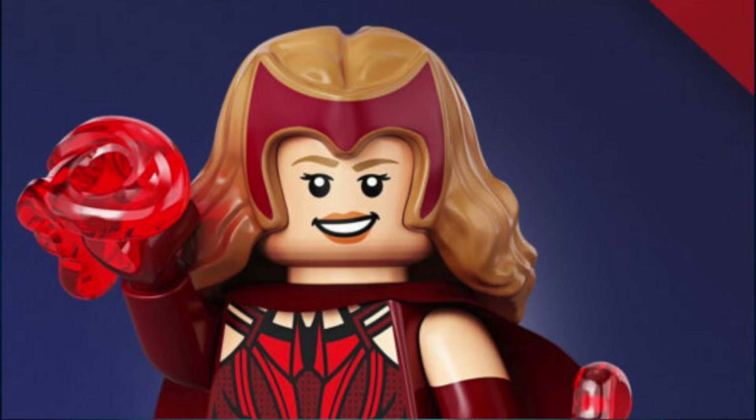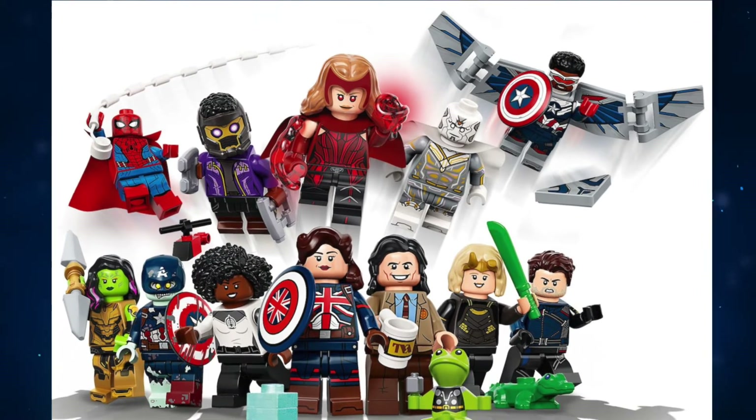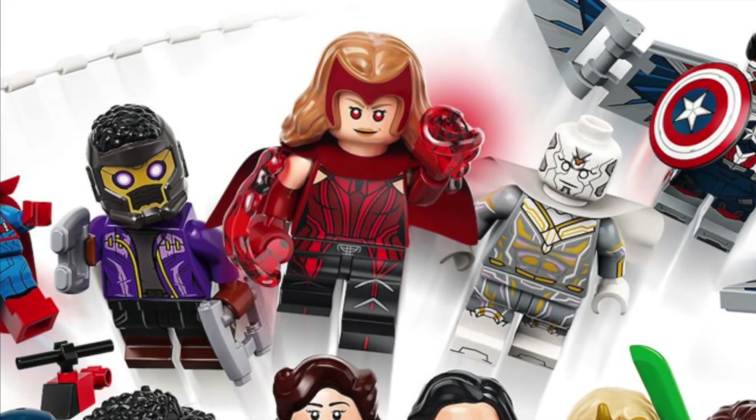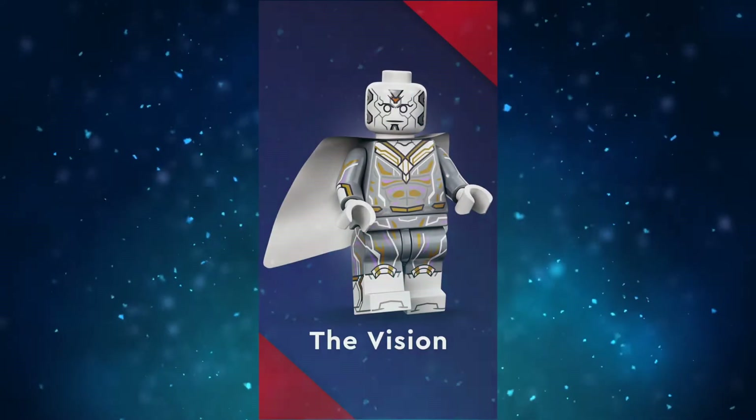The face is reused from the Infinity Saga wave, although I'm sure this face was designed first for this minifig considering the medium-nougat eyebrows that match the hair color. Despite these issues, I still really like the minifig thanks to the great design from the neck down and my enjoyment of the show. I'd rate this minifig an 8 out of 10.